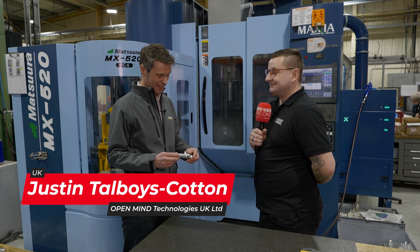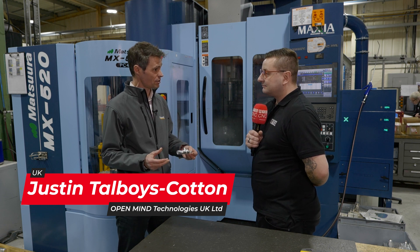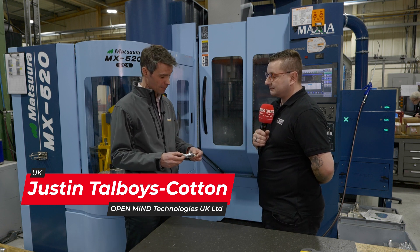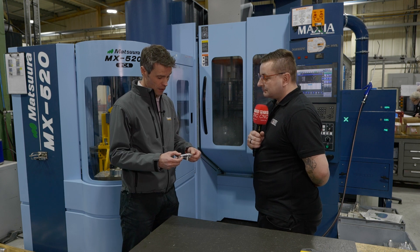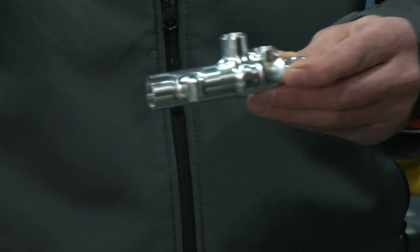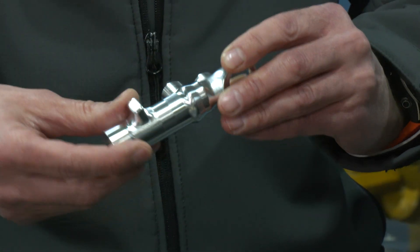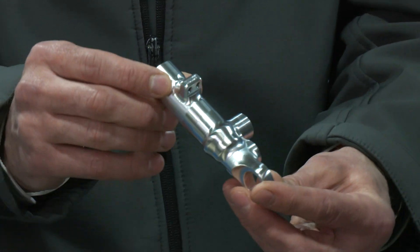It's a good question. I've seen the part for the first time today. You would think it would lend itself to potentially a mill-turn machine with a B-axis or something like that, but it has been done on the MAM. How has it been programmed? I guess you're probably going to tackle it from one or two sides. There's quite a few elements to it, actually — it's more complex than it looks.